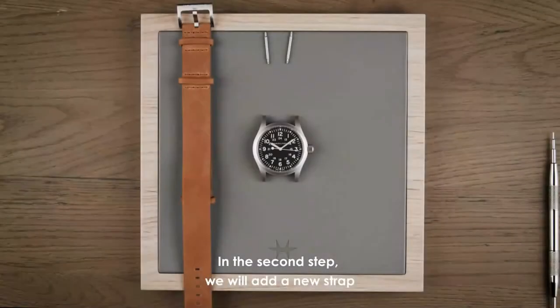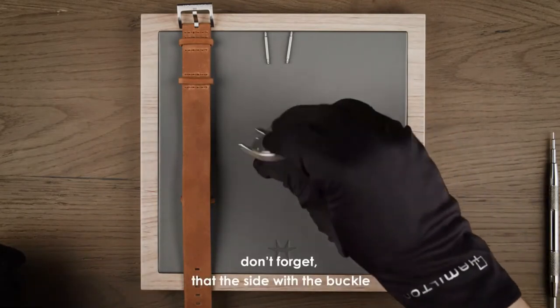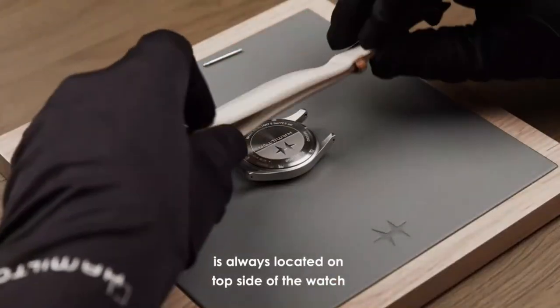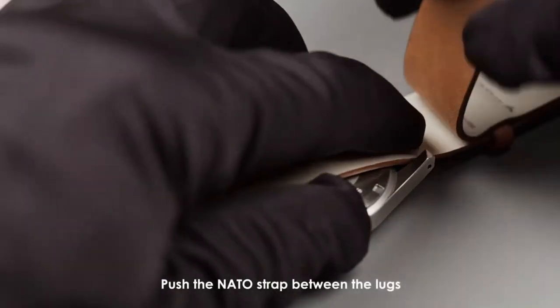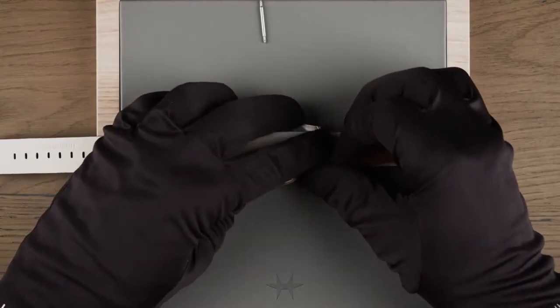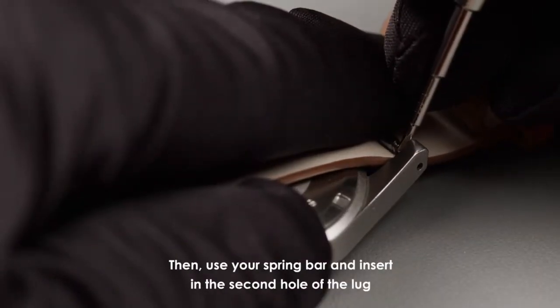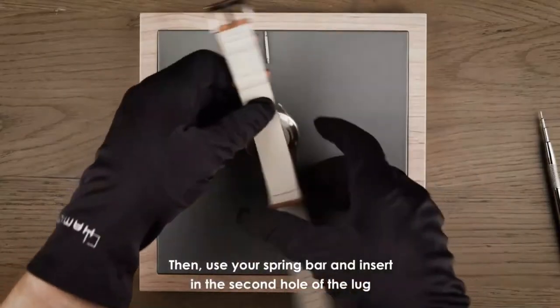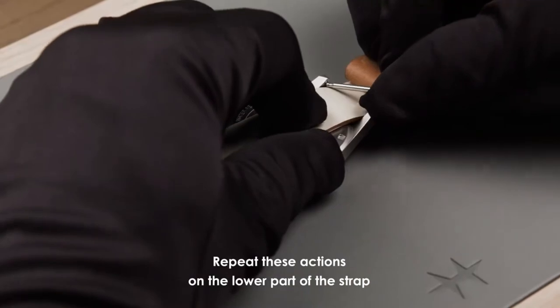In the second step we will add a new strap. Don't forget that the top side of the buckle is always located on the top side of the watch. Push the NATO strap between the lugs. Hold with your finger. Then use your spring bar and insert it into the second hole of the lug. Repeat these actions on the lower part of the strap.